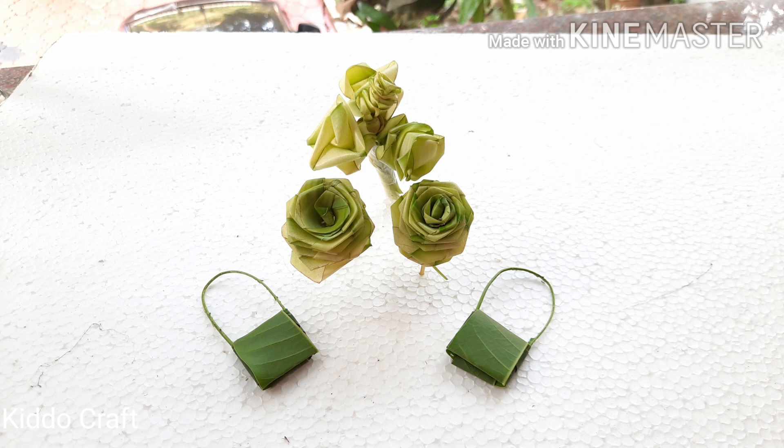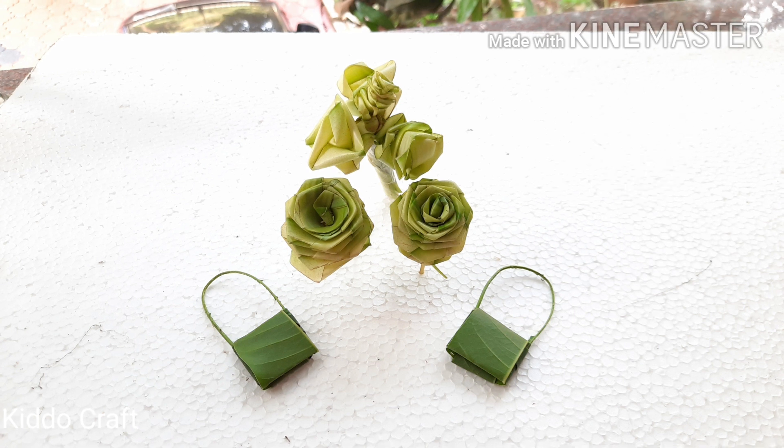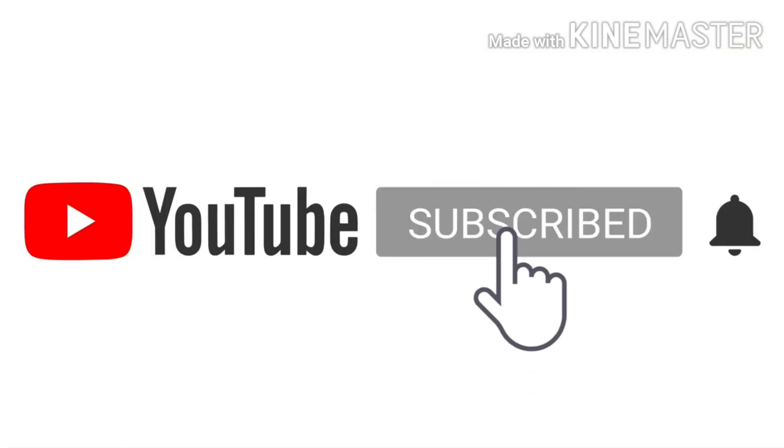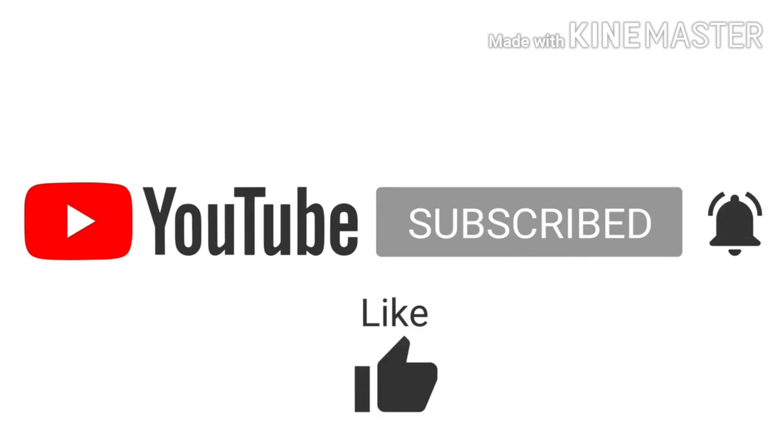If you like this video, please hit like and consider subscribing to my channel. Meet you guys with another craft — until then, take care and bye bye.